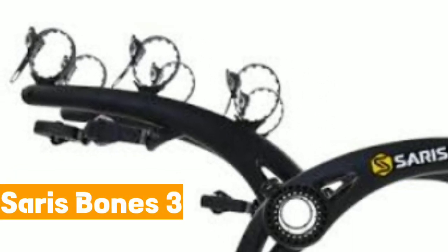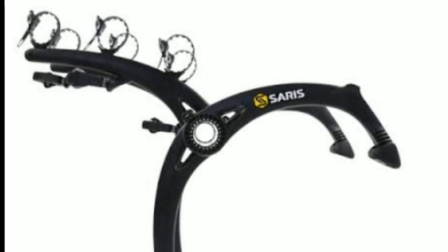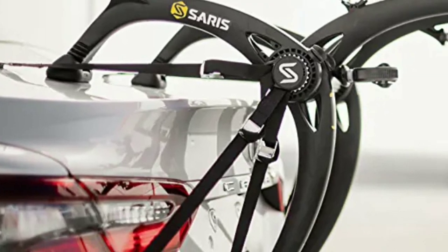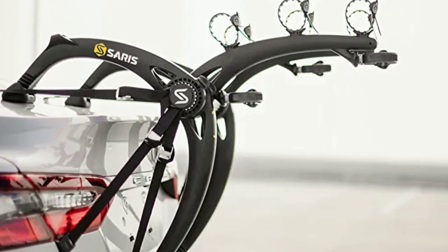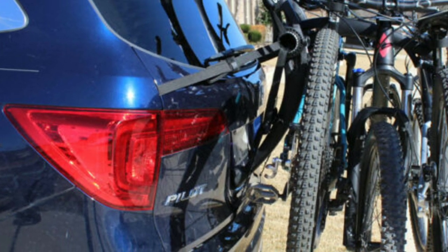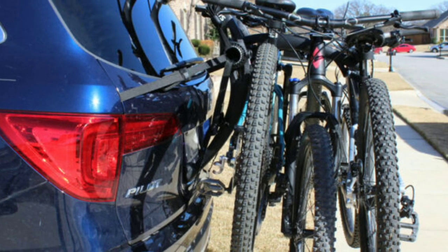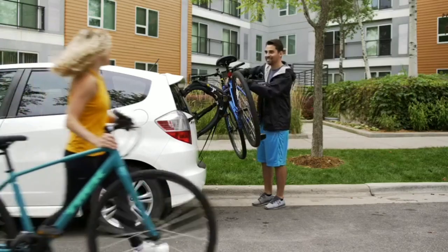Number 2: The Saris Bones. To install the Saris Bones 3 bike rack on your Nissan Rogue, follow these steps. Start by unpacking the bike rack and familiarizing yourself with its components. Open the trunk of your Nissan Rogue and remove any items that may obstruct the installation. Next, position the main frame of the Saris Bones 3 on the rear of your vehicle, making sure the rubberized feet rest securely on the surface.